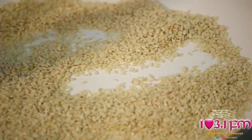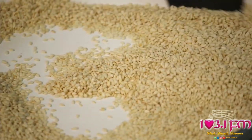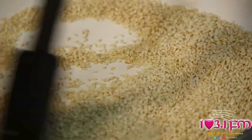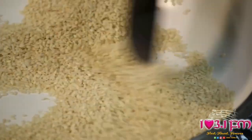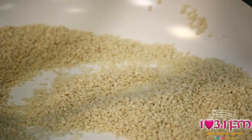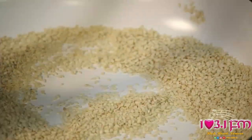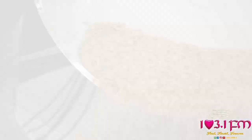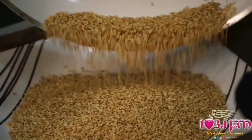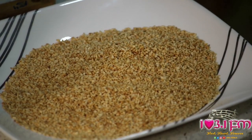I'm really getting that nutty flavor coming out of my sesame seeds — it smells fantastic. So I am going to grab a plate now to transfer my toasted sesame seeds and leave them to cool. I'm going to set this aside until I am ready to add it to my syrup.